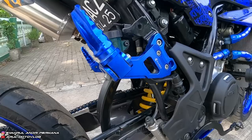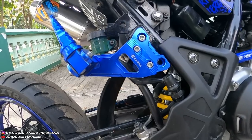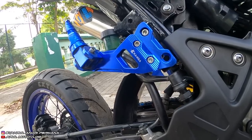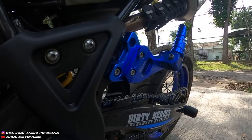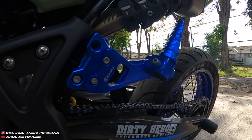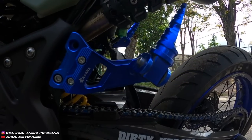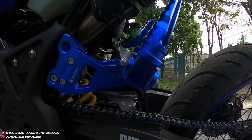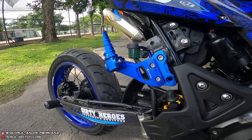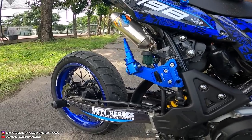Footstep belakang pakai punya MX atau Satria, mereknya ada Kakra atau Fast Bike. Namanya footstep robot, harganya sekitar Rp300.000-an. Cari aja di Tokopedia, namanya footstep robot Satria.